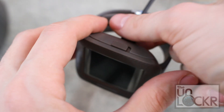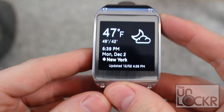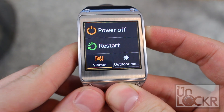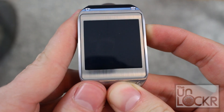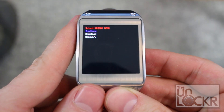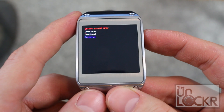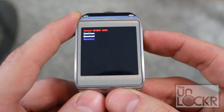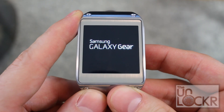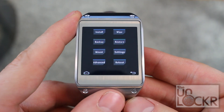Then, we're going to unplug the Galaxy Gear and take it out of its holster. Hold down the power button and keep holding it down until we get the rebooting screen. Keep tapping the power button to get to the next screen, then tap the power button a couple of times to get to recovery. Tap and hold it for three seconds and let go to select recovery. And now we should be in our custom recovery.